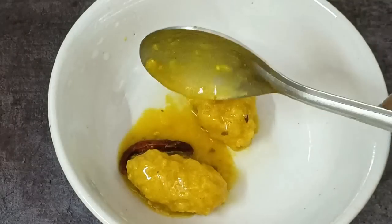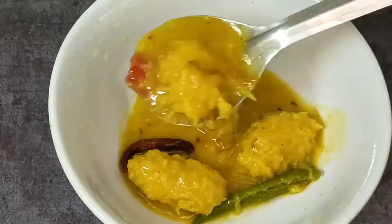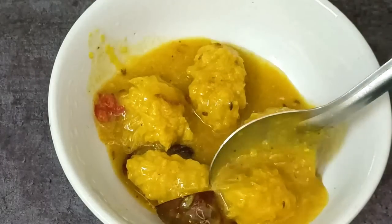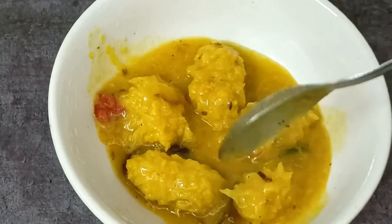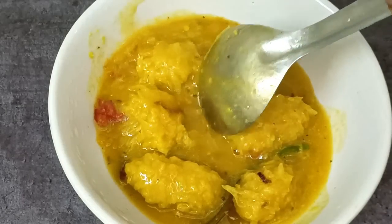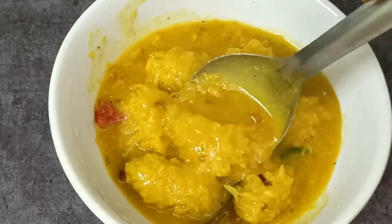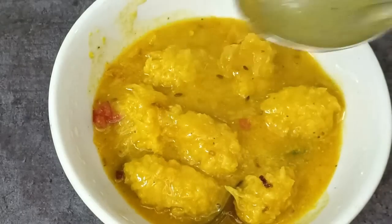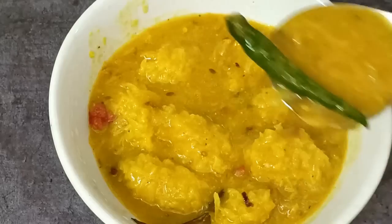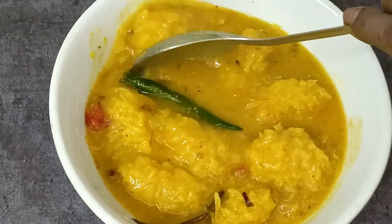Dhele ne gorom gorom sharbo. Ekta gorom bhaat ruti. Amake comment kore oboshyo janaben. Aar barite ek din oboshyo try karen. Asha kori bhalo lage. Bhalo thaken, shushto thaken. Namaskar.